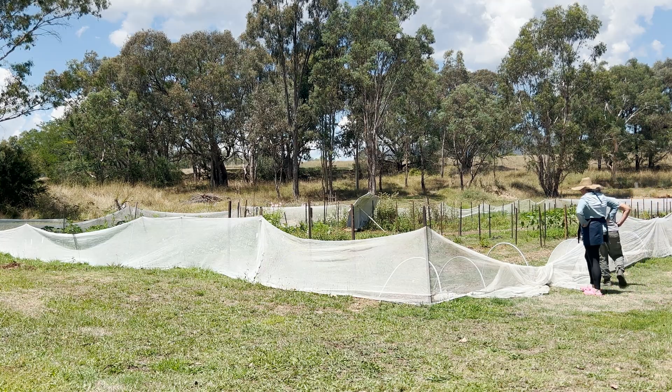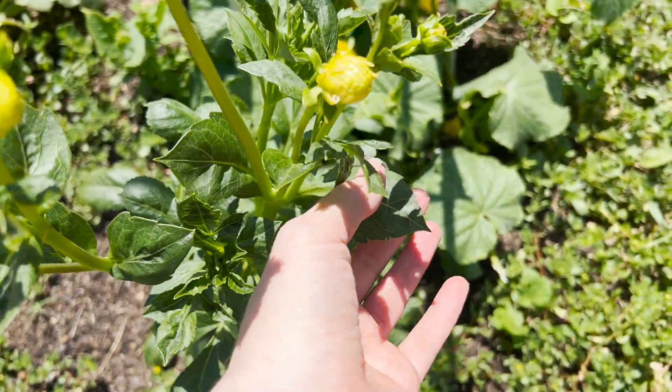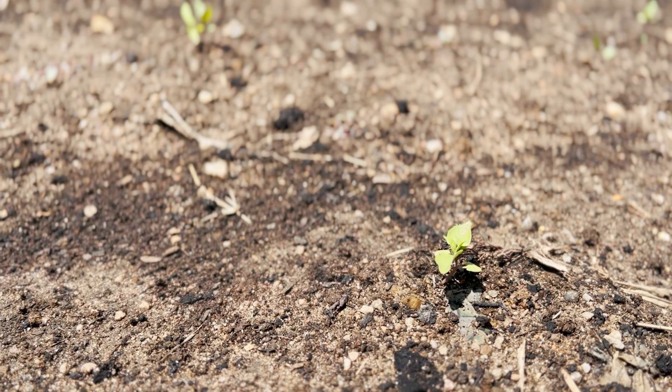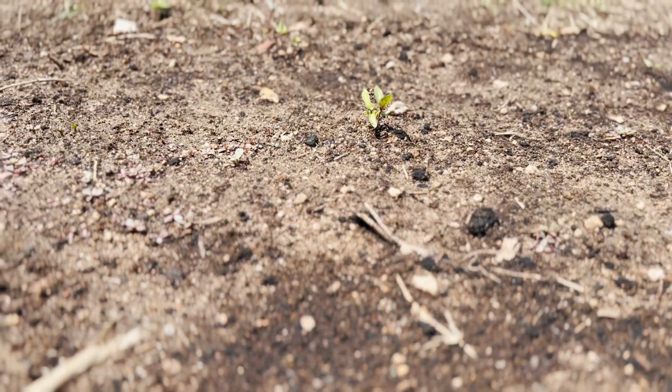It would have been a disaster if this virus had spread to other plants on the farm. For that reason we are keeping a very close eye on the plants surrounding this cosmos plantation. It takes around seven days for the virus to show up in newly affected plants, so we're monitoring things closely. We're also using those rows where the cosmos was to plant something from a totally different family — we're thinking basil and baby's breath Gypsophila.